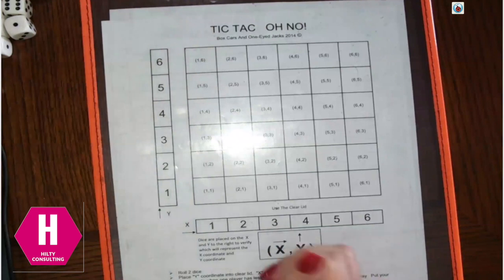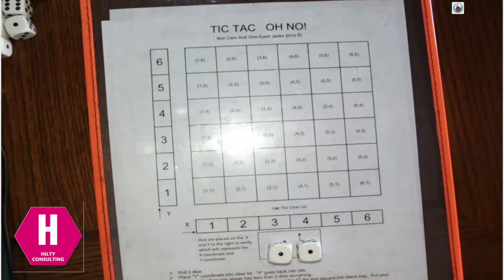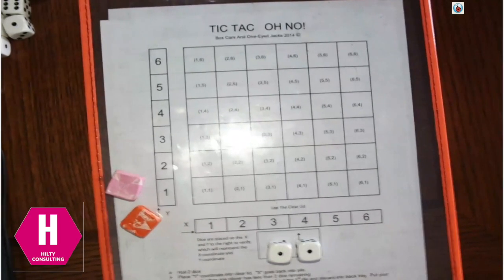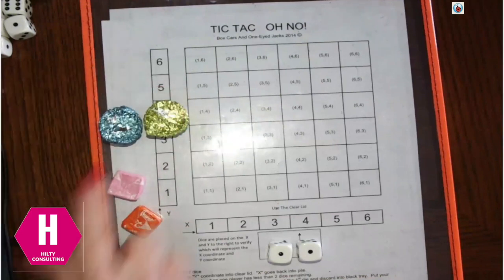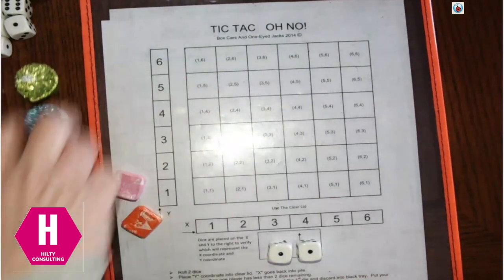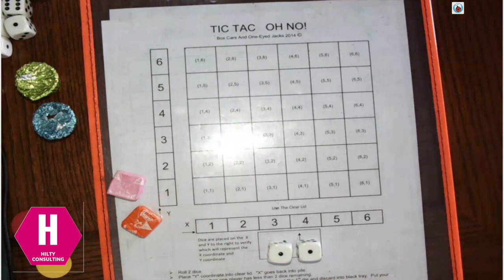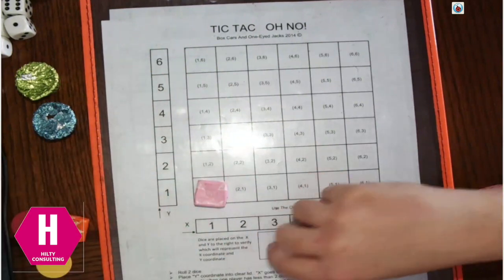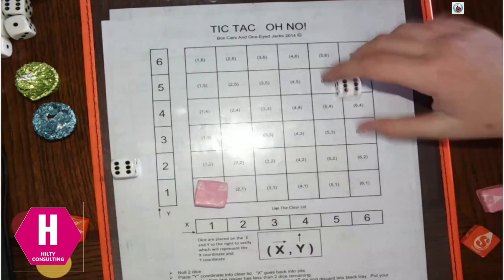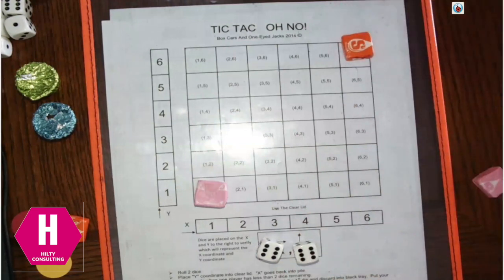If you only have 2 dice, maybe you have red and yellow counters, or starburst, or miniature Reese's peanut butter cups in two different colors. Let's say Brett and I are going to use starburst. I rolled a 1-1, so I'm the pink person and I plot my starburst at 1-1. Brett rolls and gets 6-6, so he puts his orange starburst at 6-6.